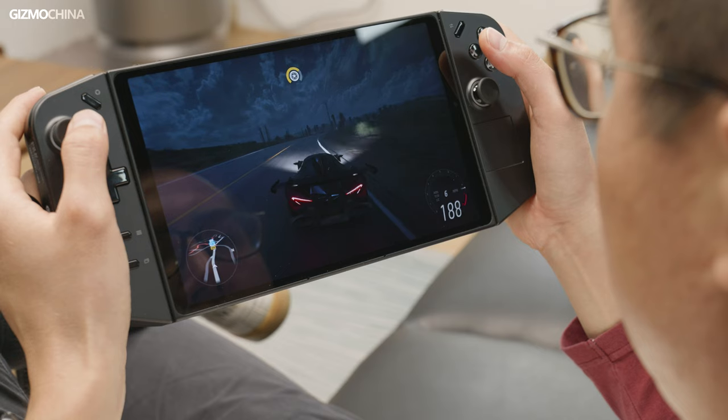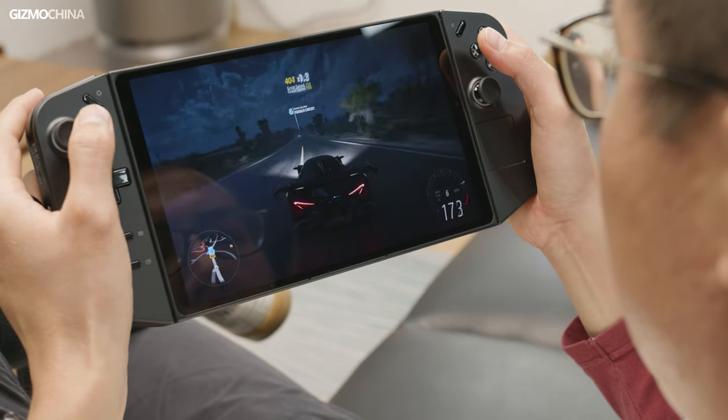As a game lover, I got my hands on many interesting devices, such as this new Lenovo Legion Gold handheld gaming console. First of all, I'm very happy that a big company like Lenovo is willing to launch such a niche product, and indeed the Legion Gold is a very interesting device.